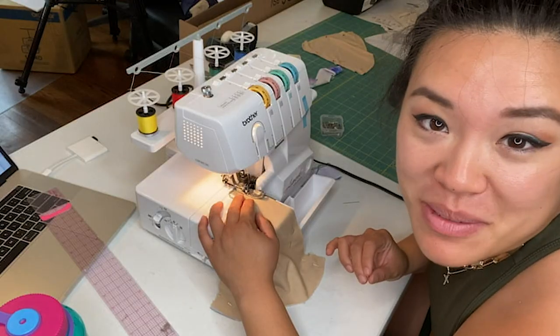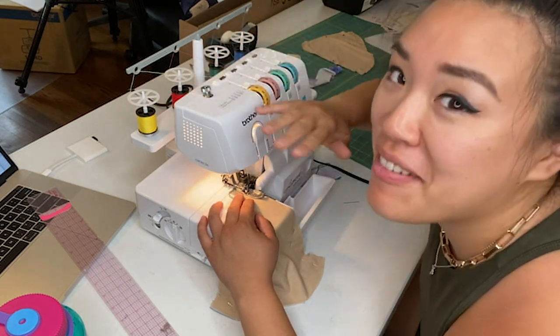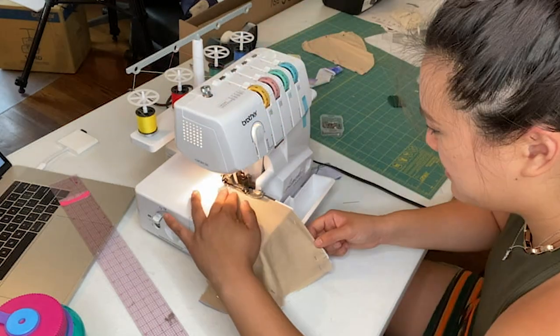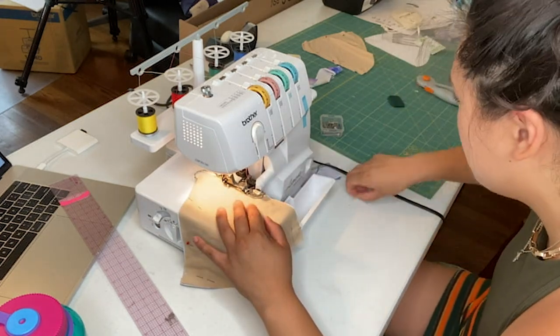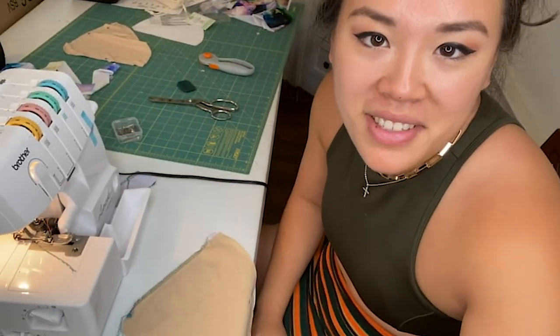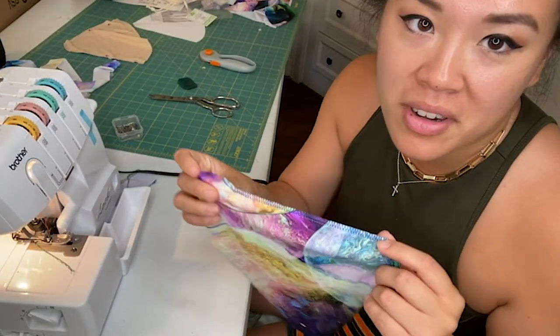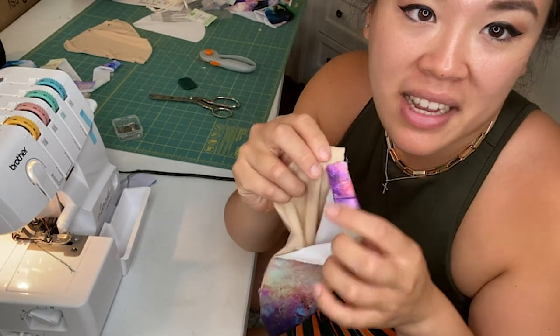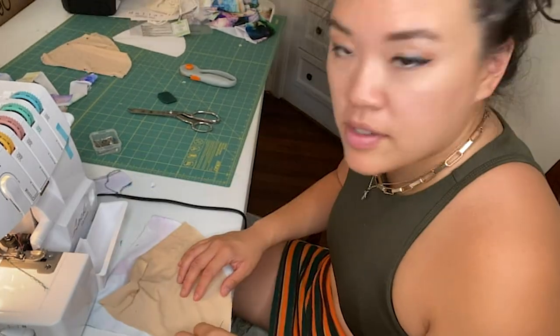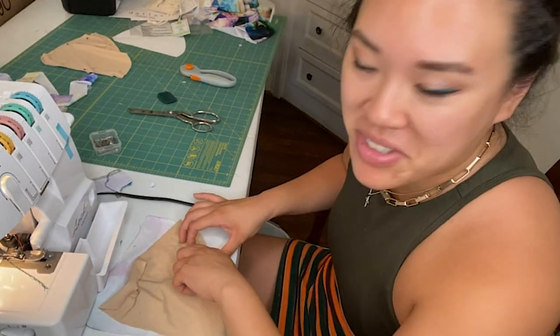I've never used this machine before in my life — wish me luck. It came threaded, which is good because I have no idea how to thread this thing. I just realized I sewed this completely wrong. This is supposed to be facing inside, so we're going to redo this the correct way — or at least what I think is the correct way.